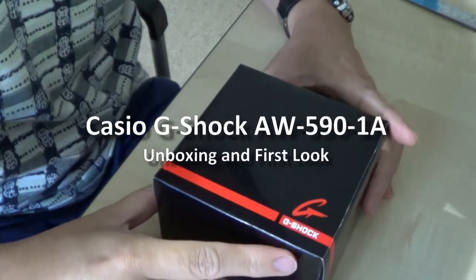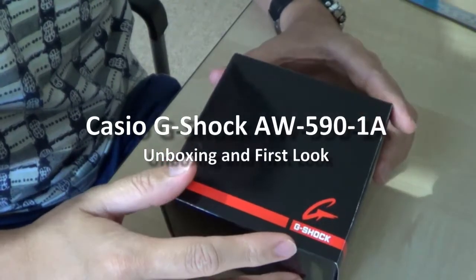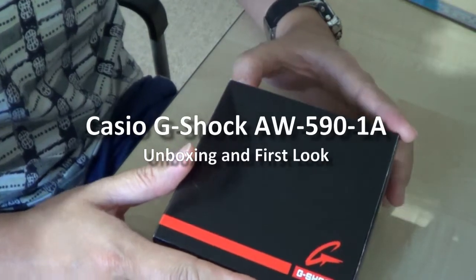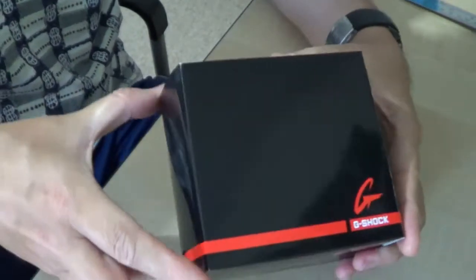Hi there, today I will be unboxing the new G-Shock watch. This is a G-Shock AW590-1A, so let's open this one.